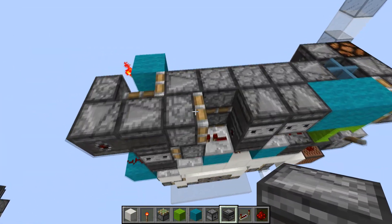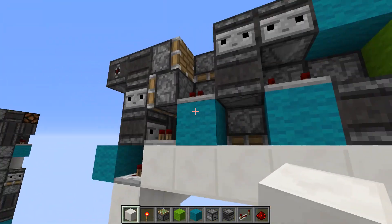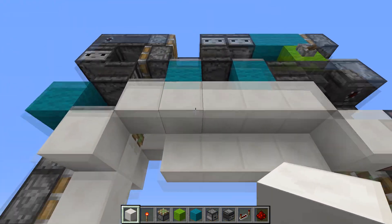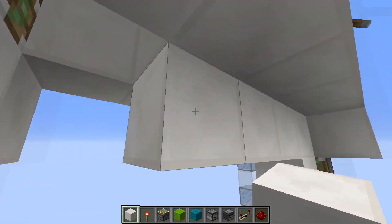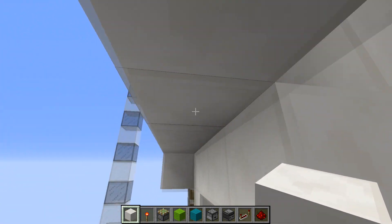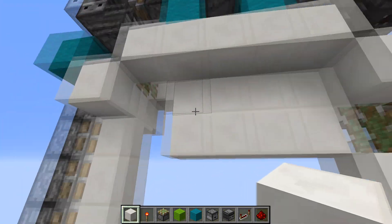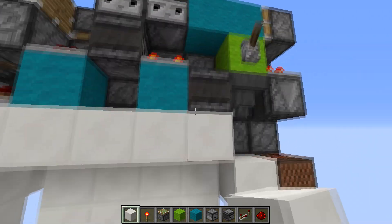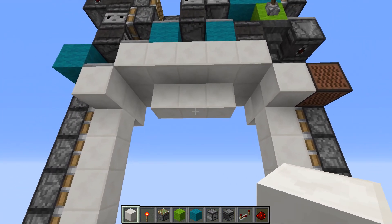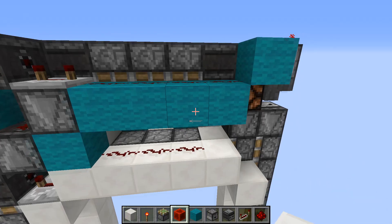Then we'll have two observers here which will also power this slider. Now we can extend this — turn it on — and it should just push the blocks out and push them in like that. The last pulses will be handled from the bottom. If I just move them down manually and turn it off, it'll extend like that, and then there are two more pulses which will also be done from the bottom.